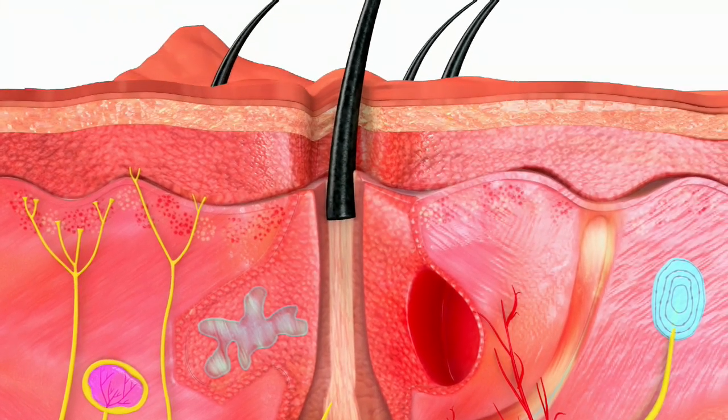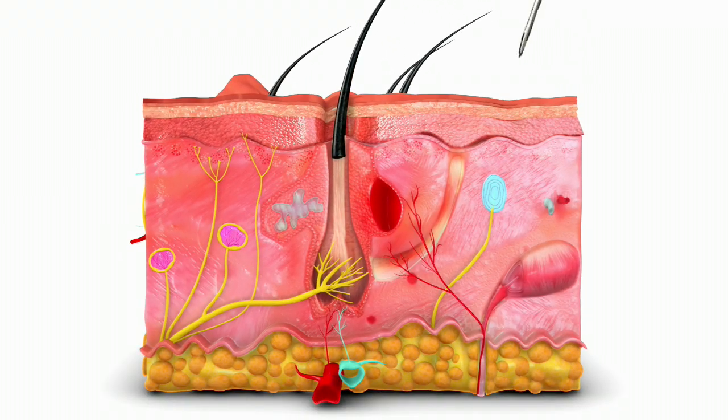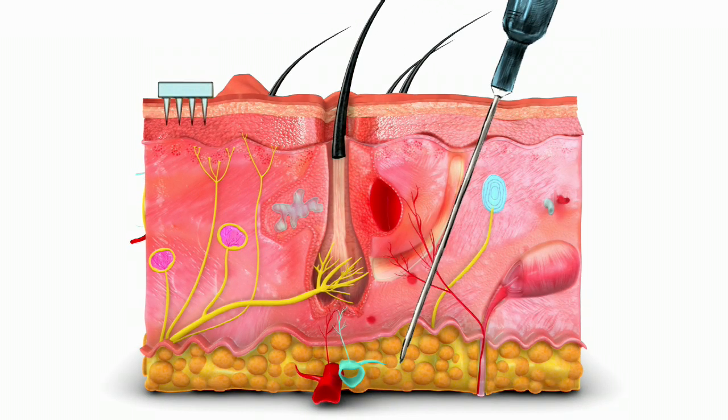Microneedles were originally mainly used for drug delivery. We want to go the other way — we don't want to deliver drugs, we want to sample fluids in your body. It punctures the skin in the same way that bigger, more painful hypodermic needles work. It's a kind of cone-shaped object, and that object is small enough so that it doesn't penetrate deep into the skin, where a lot of nerve endings are.